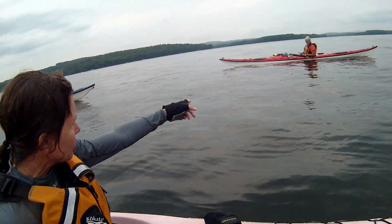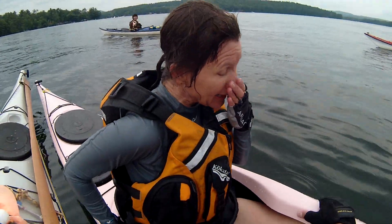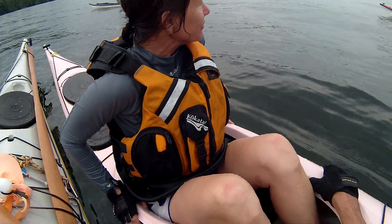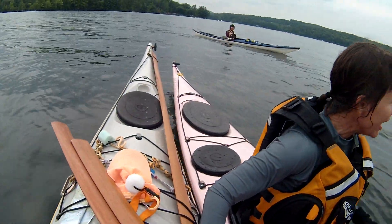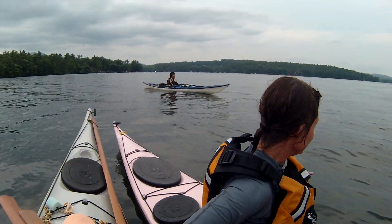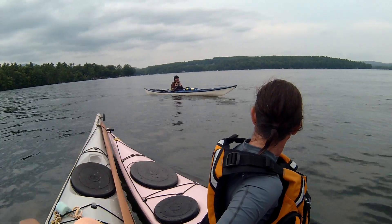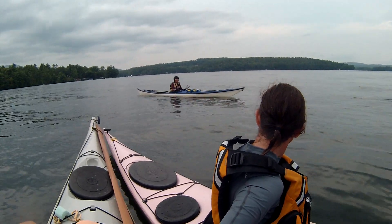Do you want to do it again? Yeah, if you don't mind. All right, I'll be the rescued. I want to be the rescuer. You want to be the rescuer? I guess — or she, I think she wants to. She wants to practice the role. I'm not going in the water unless I accidentally do. Yeah, unless you screw up your role.